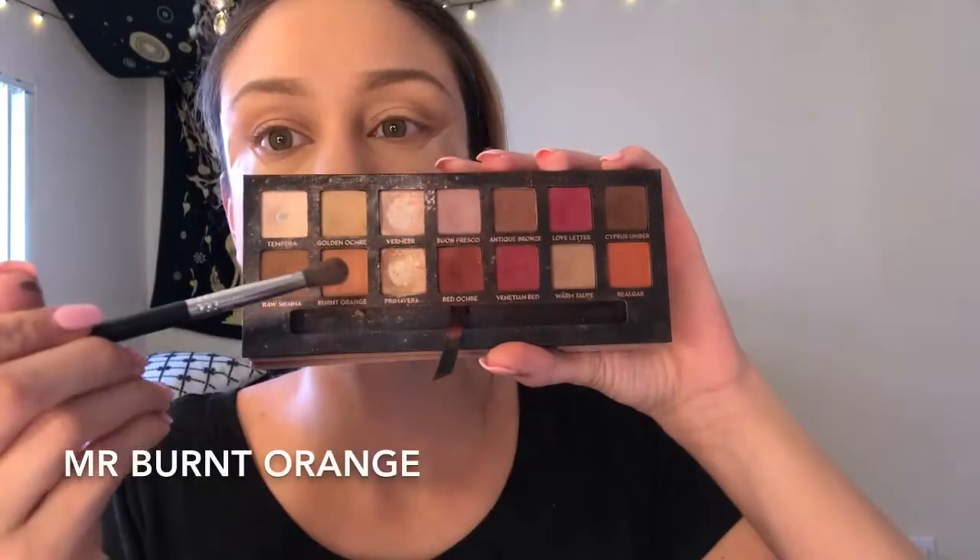I want to create an orange, purple, and gold look. With that same Sigma E38 brush I'm dipping into the shade Burnt Orange from the Modern Renaissance palette and doing the same windshield wiper motion — it makes it a little darker on the outer edges of the eye. Then I'm picking up my Sigma E39 brush and buffing out the outer corners little by little to make sure everything is blended and even.